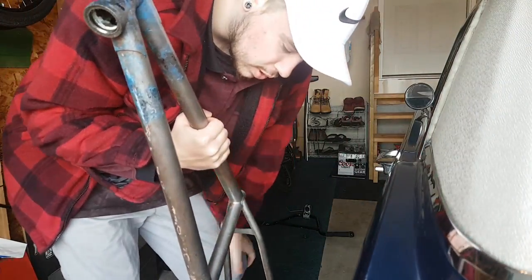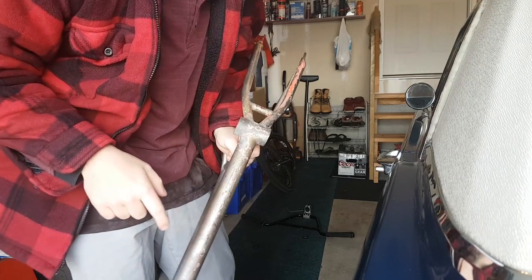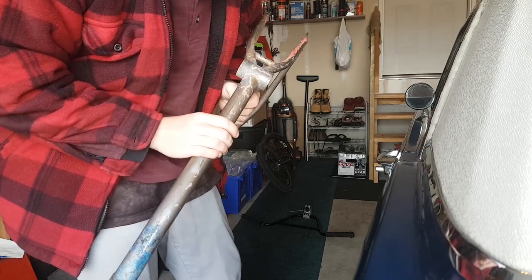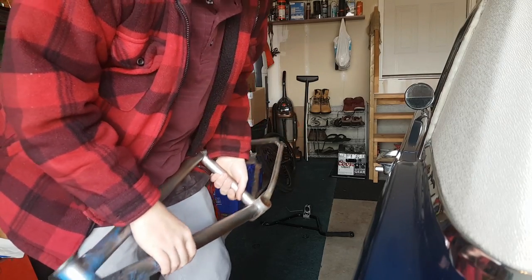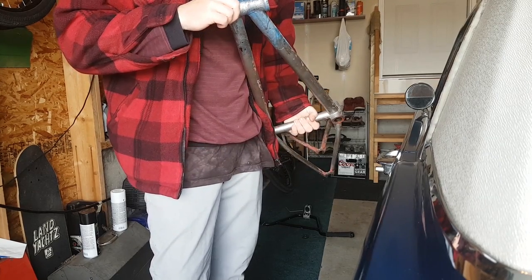Now all I gotta do is give it a quick wipe down — there's dirt and stuff under here — and then take some fairly light grit sandpaper and go over it, and then it should be good to go.